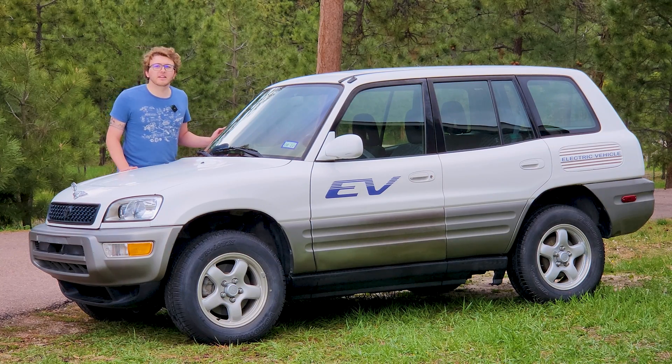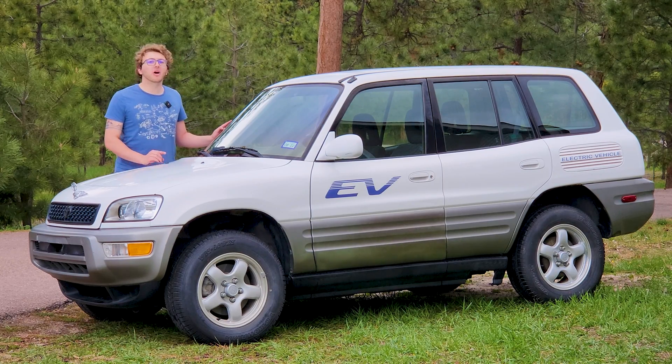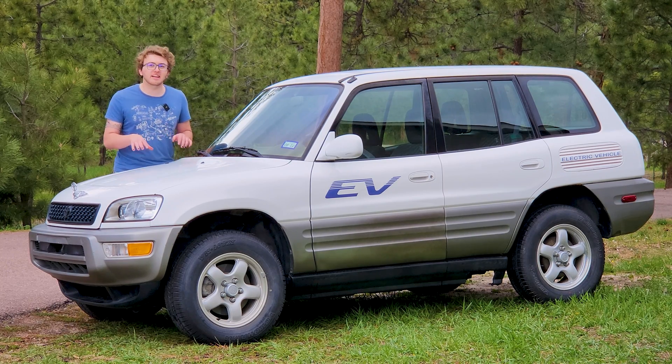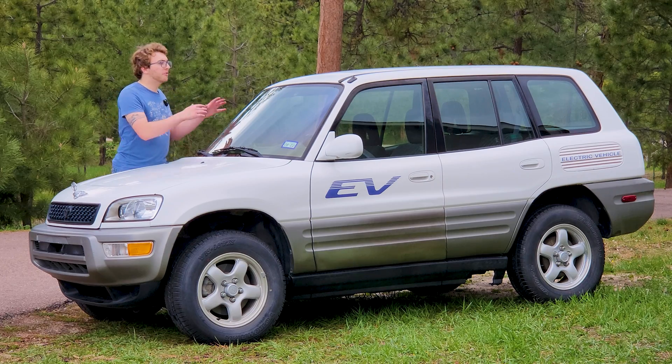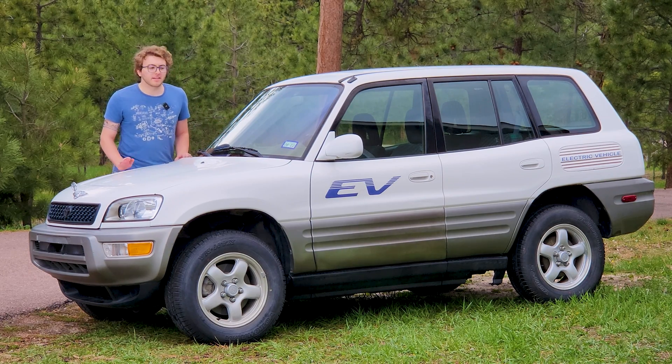Today we're going to be looking at the first project we're going to be working on, which is this 2000 RAV4 EV. This is an electric car made by Toyota in 2000. Yes, Toyota made this. It's not an EV conversion or anything like that. They made just under 1,500 of them from 1997 to 2002. This one's broken, so we're going to dive in and see what's wrong with it — just get familiar with it and look around this 2000 RAV4 EV.